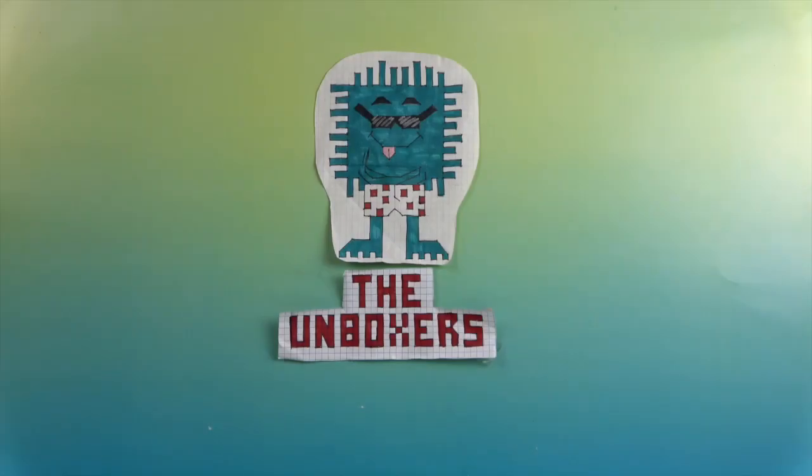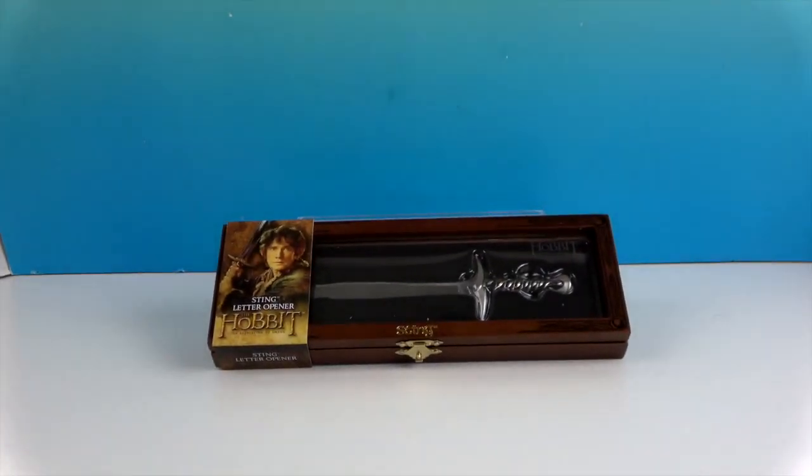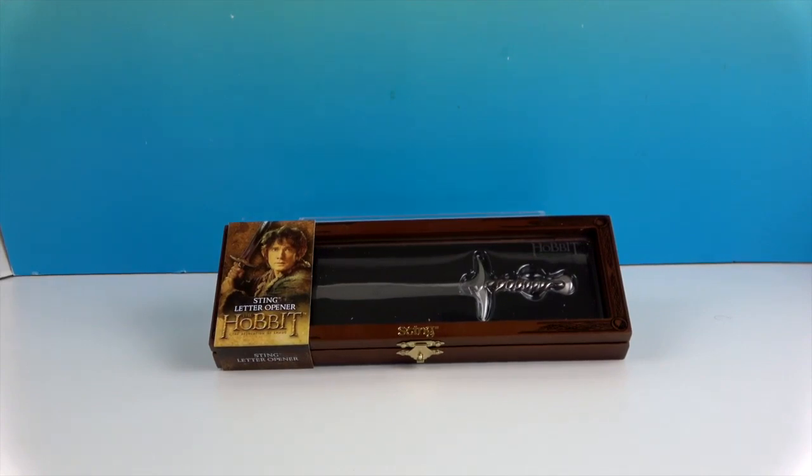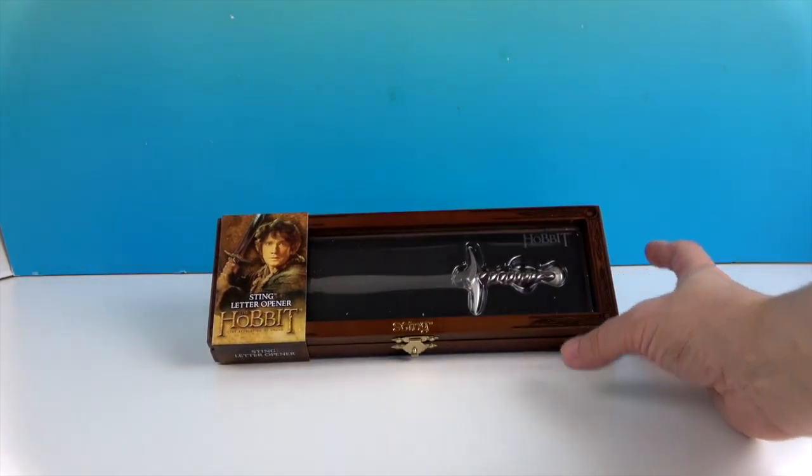Hello and welcome back to the Unboxers! Today we have a really awesome letter opener. You're probably thinking, that's a letter opener? It is — it's the Sting letter opener. In this case it's Bilbo's, but it also ends up being Frodo's sword from Lord of the Rings.